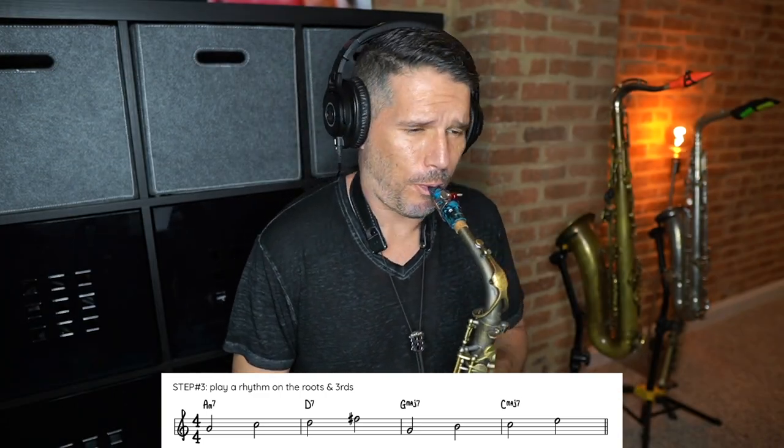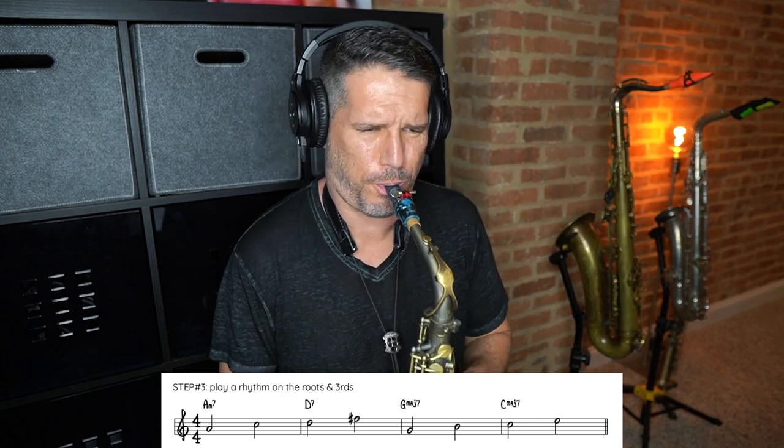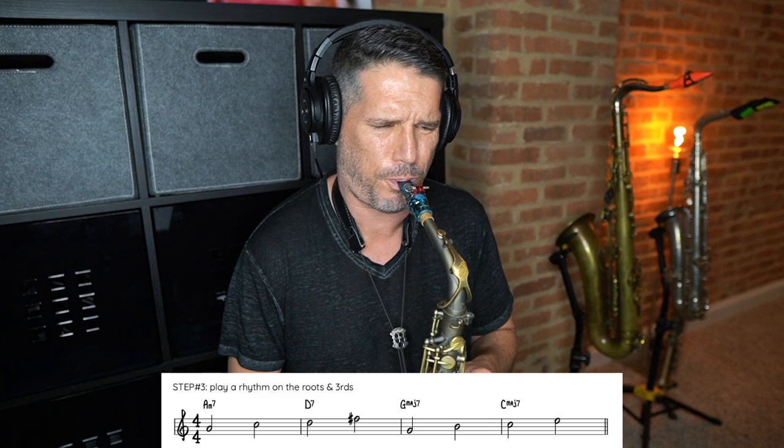I'm going to do another playing example where I display the root and the third, just so I can get the sound of these chords in my ears a little bit better before we move on to the more difficult steps. If you haven't already, make sure you download the free PDF. The next step is super important, and that is to play chord outlines.